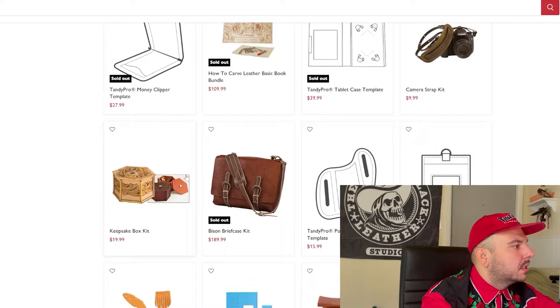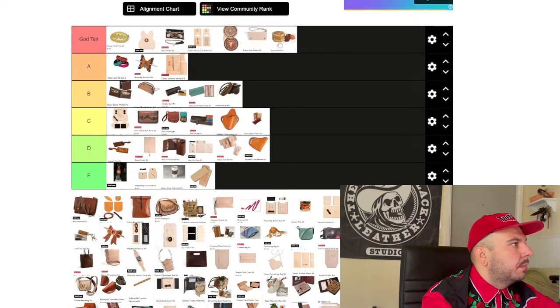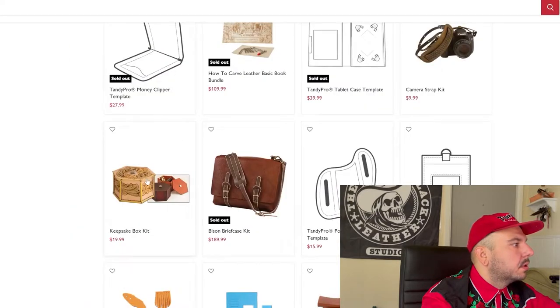Next, this keepsake box — this one's a really easy decision for me. It goes to the God tier where it belongs. This keepsake box is super cool; I love little containers. Enlightened God tier for you, keepsake box kit. And this money clip wallet is going to the A tier.